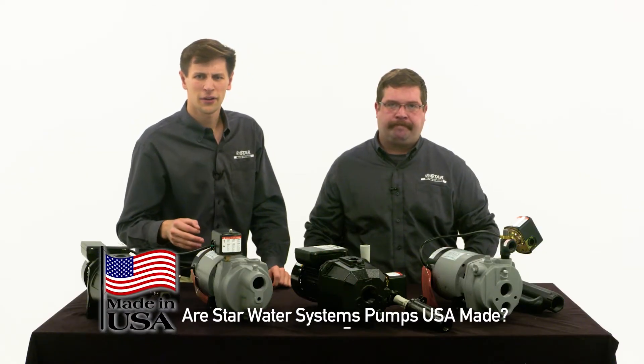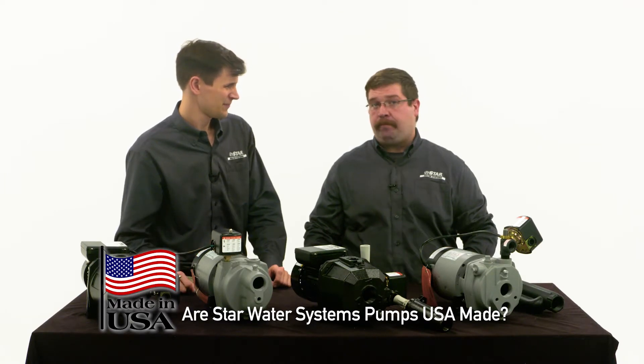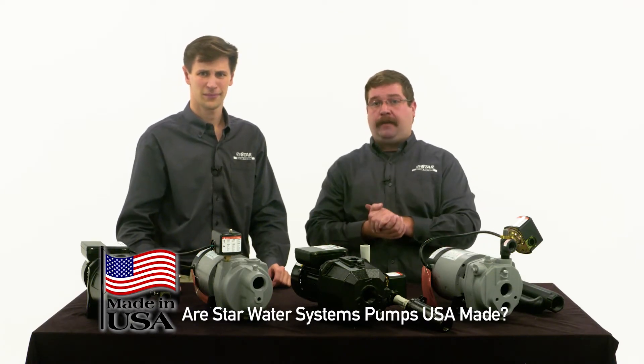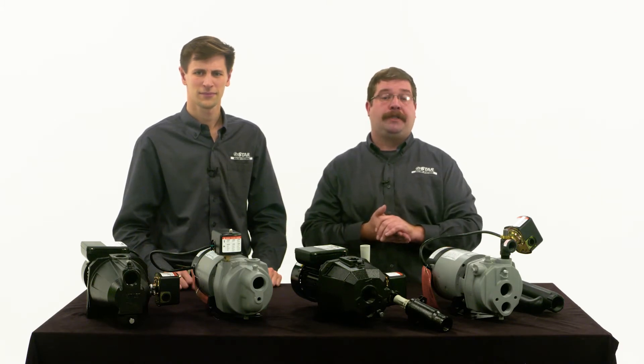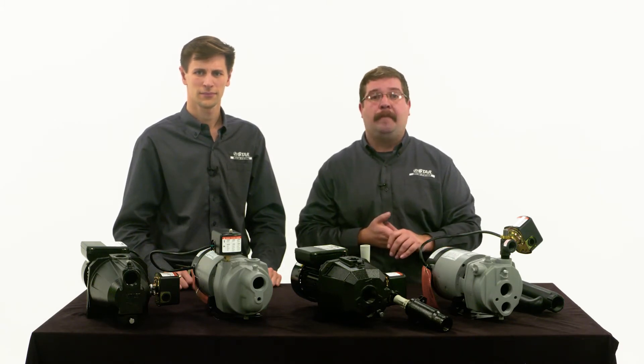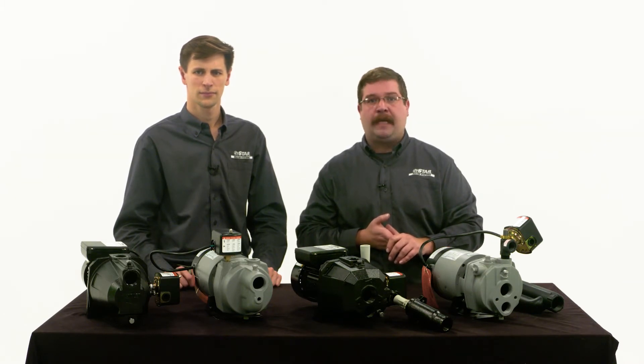I noticed the sticker here — do you still really make these pumps here in the USA? Yep, right in the heart of Indiana in Kendallville, USA. That's awesome that you still are manufacturing here. It is a big deal. All of our competitors have moved production overseas, but because of our commitment to quality and the demand for a reliable product we've been able to keep jobs local to the USA.